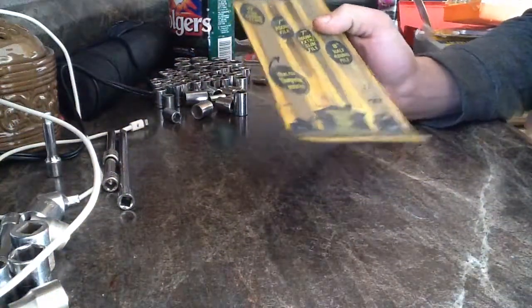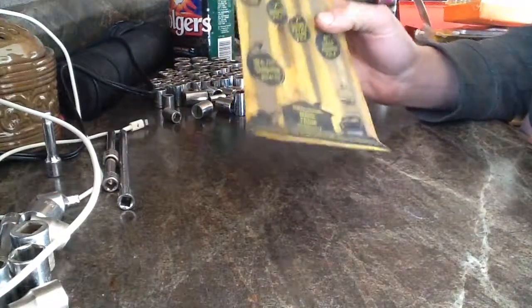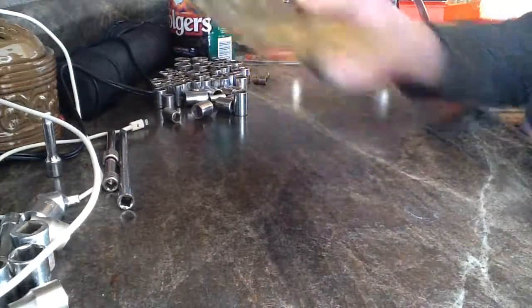And then I bought this filing set. Don't have too many files, so it's never a bad pick. It was a dollar for a four-piece set, so you can't go wrong with that.